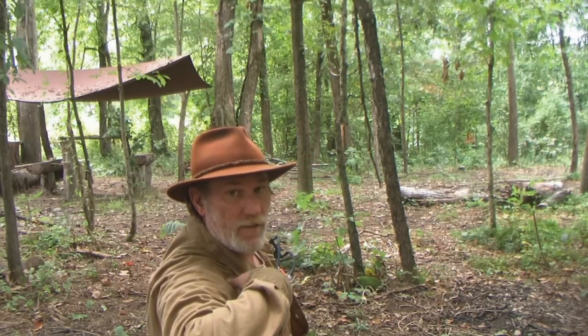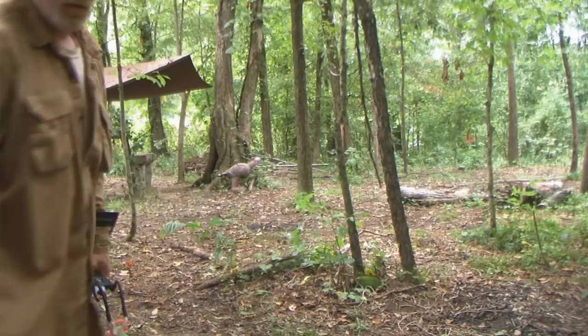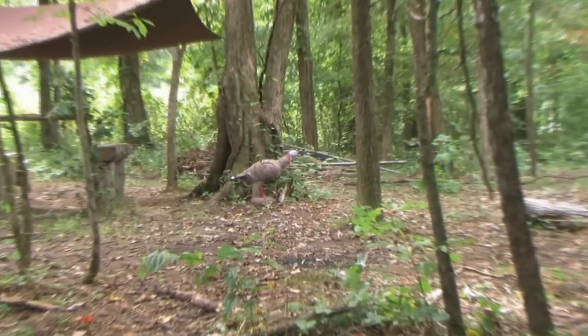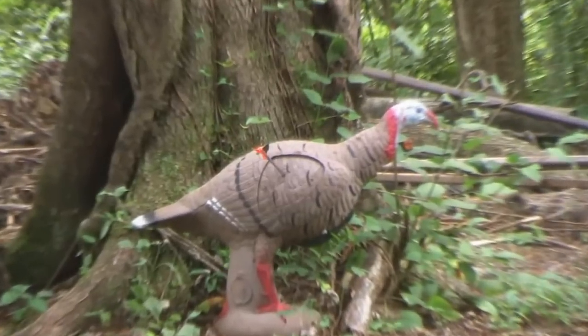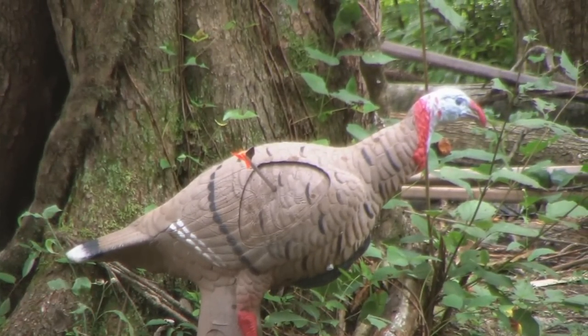This arrow has been chronographed at 115 feet per second at a professional archery range. There's the shot — and that was at about 12 yards.